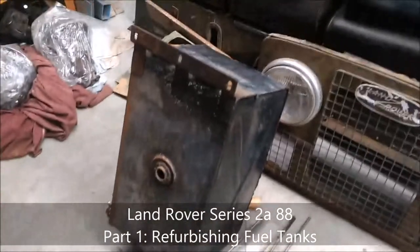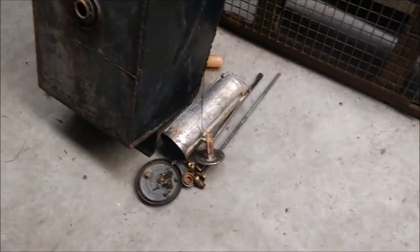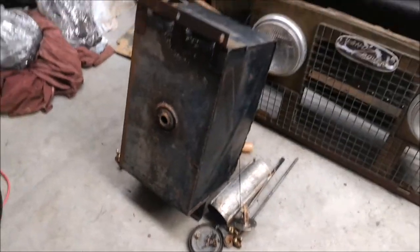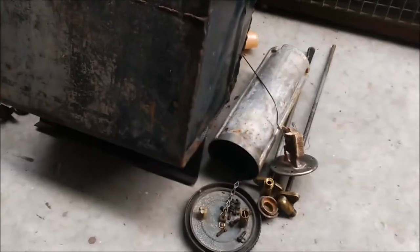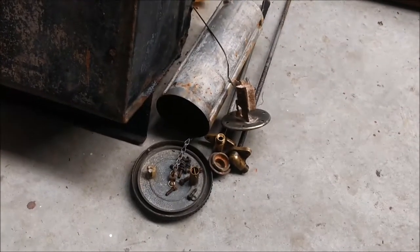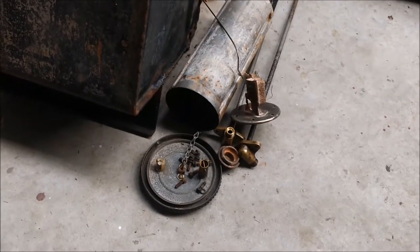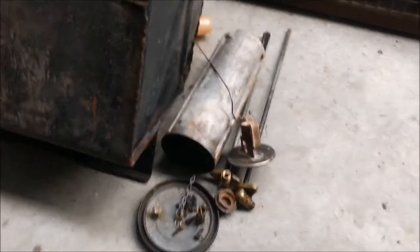I've got a task coming up now. I've already started actually, that's why I'm a little bit out of breath. I've got two tanks and I'm going to refurbish both of those. I've already removed all the bits and pieces — the fuel pipe, the sender unit or the level unit, etc., for both tanks. There's the other one.